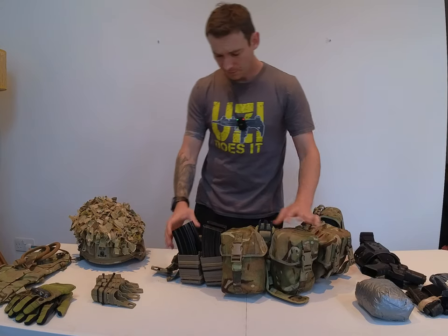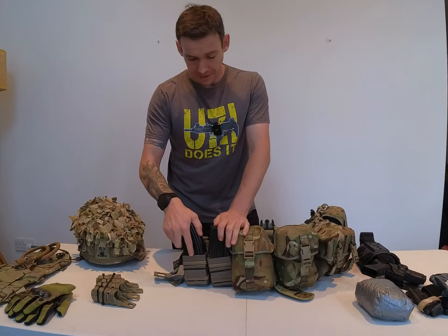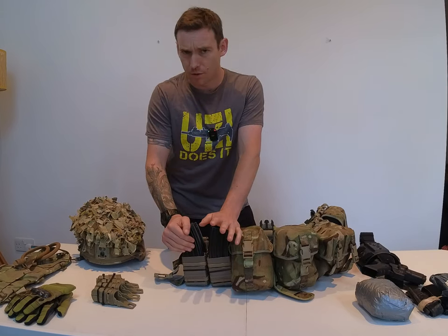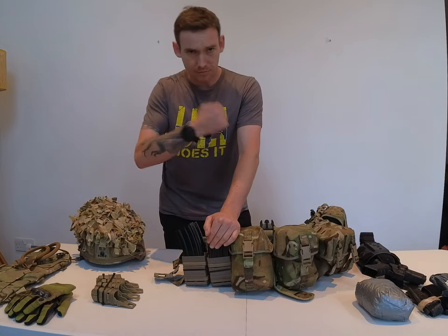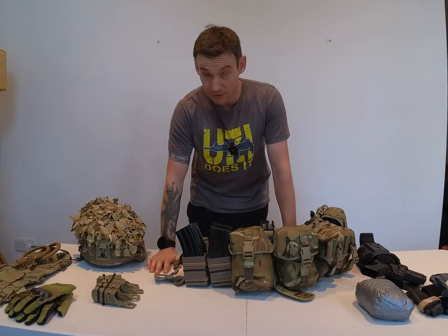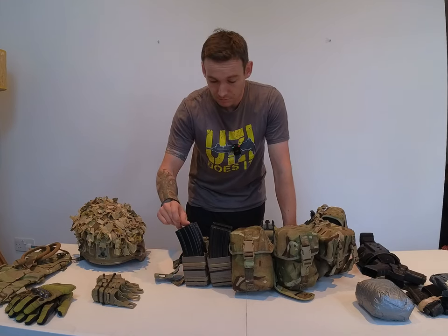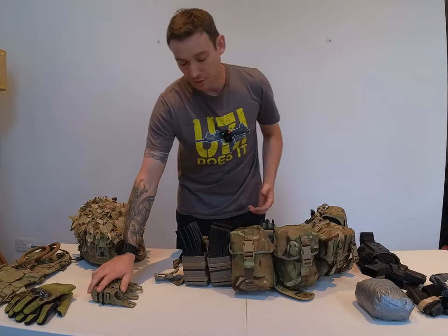Starting on the pouches themselves. These are FastMag pouches and I find that they're quieter and a lot faster than Velcro. I prefer the plastic ones as opposed to the material ones because the material pouches tend to fold up and you can't get your magazine back in, which is not ideal. There are a couple of drawbacks with FastMag pouches: one, they loosen over time, and two, if you get your magazine caught, they can open up and deposit your ammunition on the floor, which is not what you want.